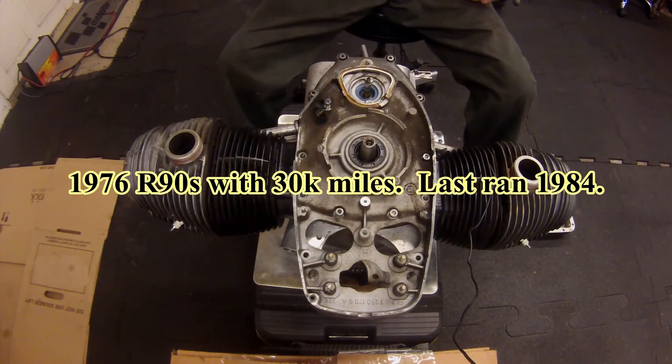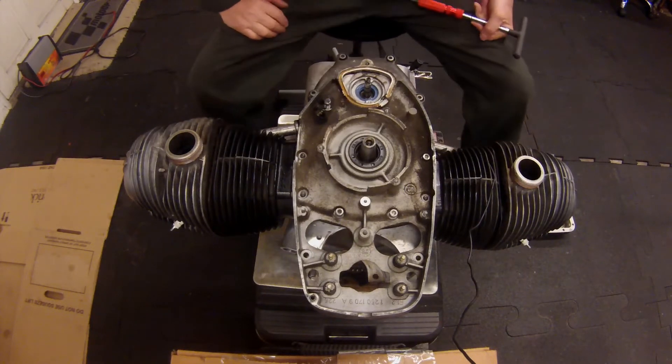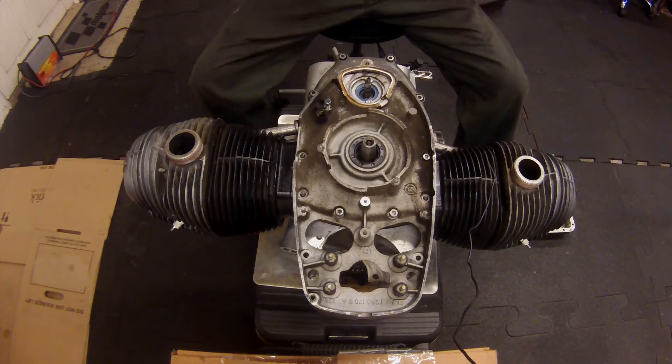I've decided to begin resealing the engine, so I'm in the process of tearing down the relevant components to replace seals. Today I'm going to remove the timing chest cover, the inner cover, and have a look inside to see how that chain looks. Let's get started.